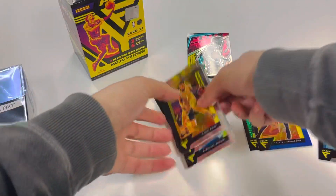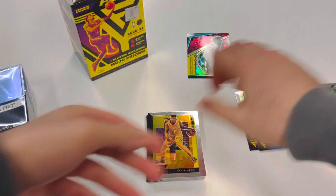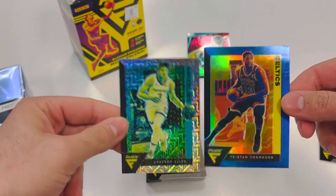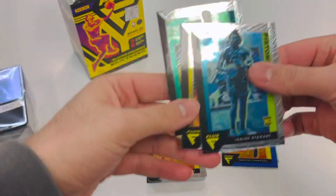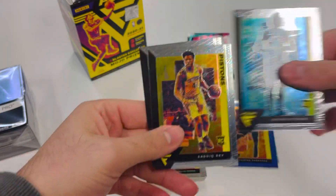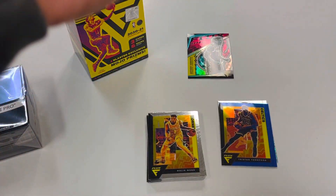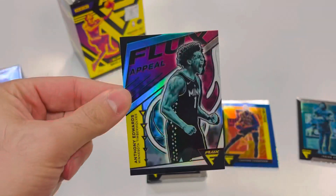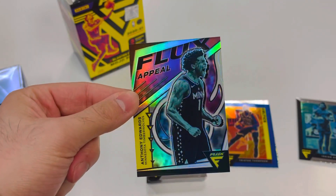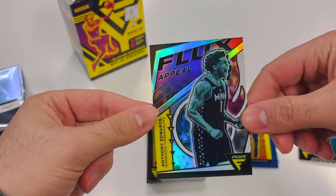Let's do a quick little recap and show you guys what was cooking in here. Stack of base cards, and I guess these are the two mojo prisms — we had one blue and one in that hyper mojo prism type look. Only three rookies out of six packs: Cassius Stanley, who's on the Pistons now, Sadiq Bey, and Isaiah Stewart — three Piston rookies. Cassius was signed after all the COVID stuff. That Flux Appeal Edwards looks pretty clean — not sure what it goes for, but a pretty cool card to add to your PC.